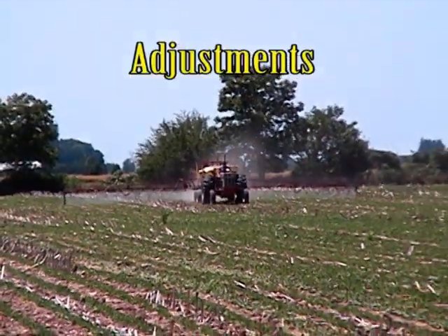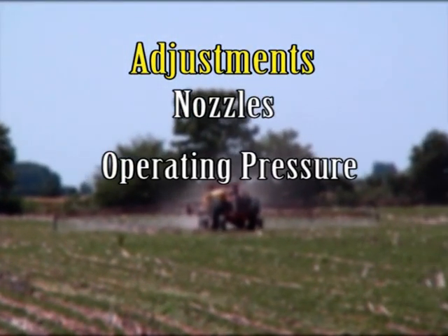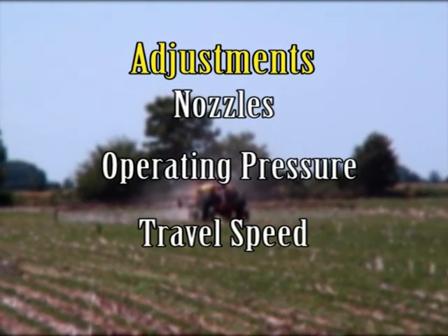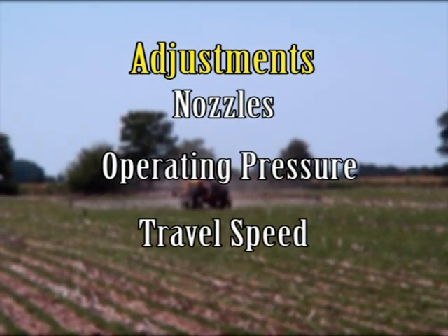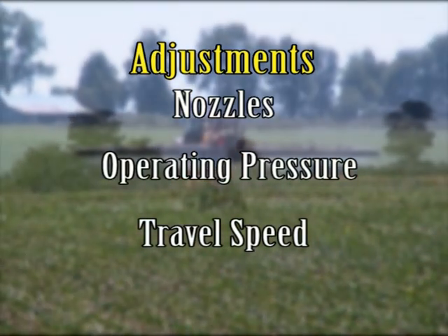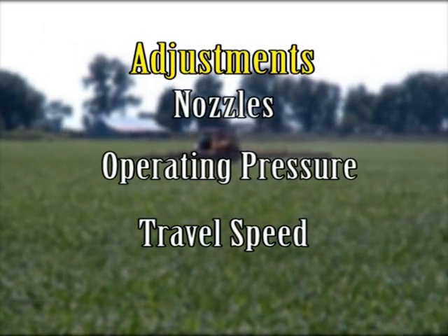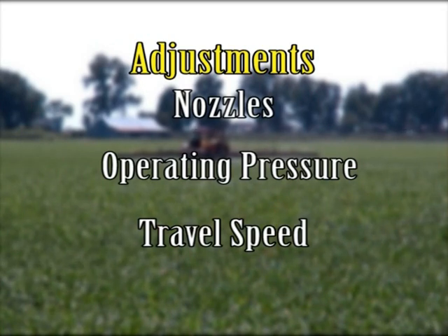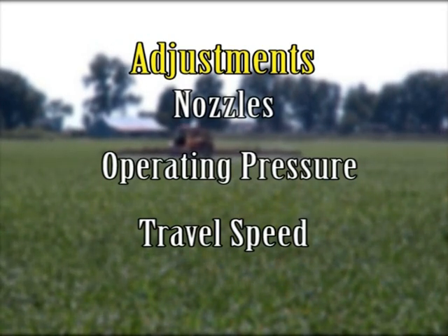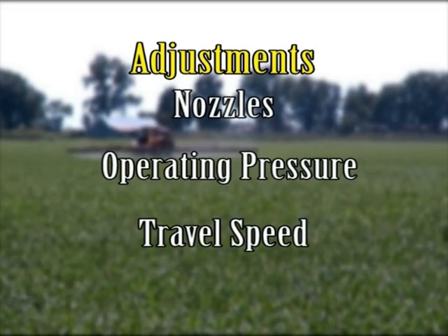If the sprayer output is not the output you wish to apply, you must make adjustments. You can adjust the sprayer output in three ways: by changing your nozzles, your operating pressure, or your travel speed. Changing the nozzles will make a large adjustment to your sprayer output. Changing the operating pressure will make small changes — increase the pressure to apply more spray to an area, and decrease the pressure to apply less. Remember that when you change the operating pressure, you will change the droplet size and the spray pattern. Changing the travel speed will also allow you to make small adjustments — slow down to apply more spray to an area, and speed up to apply less.